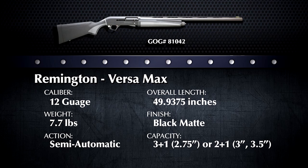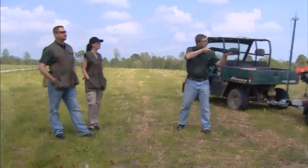What makes the Versamax different from other semi-auto shotguns? With the Versamax, Remington has created a gun that can handle literally any load. The Versamax is designed to handle two-and-three-quarter, three, and three-and-a-half inch 12-gauge shells.